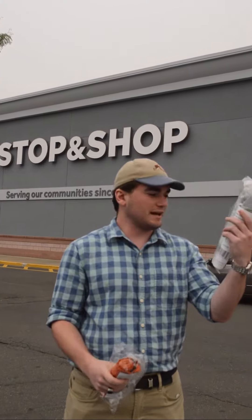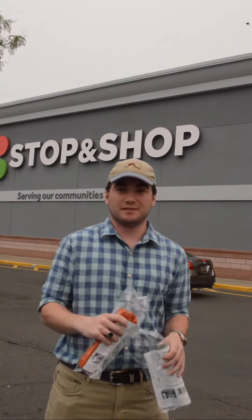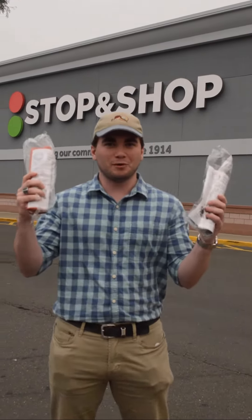I just came out of Stop and Shop. I got one pack of the green bags and one pack of the orange bags. Super easy — they both come in packs of five. Now we'll head home and you'll see where to put what.